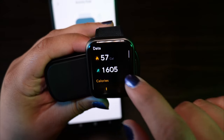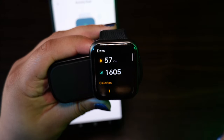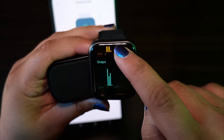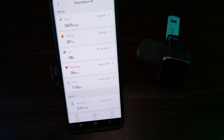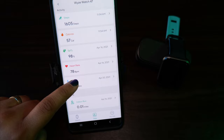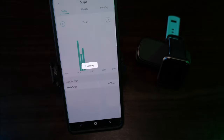To access the data, from the main screen you swipe right, then tap the app that looks like three little bars. This will give you the steps you've taken today and about how many calories you've burned. You can also access this data through the Wyze app — open the app, go to the bottom and tap Data. From there you can view steps, calories, oxygen levels, heart rate, and how long you've slept.